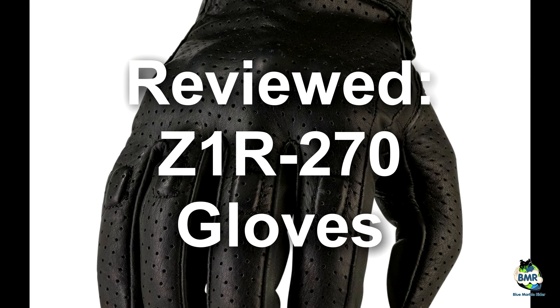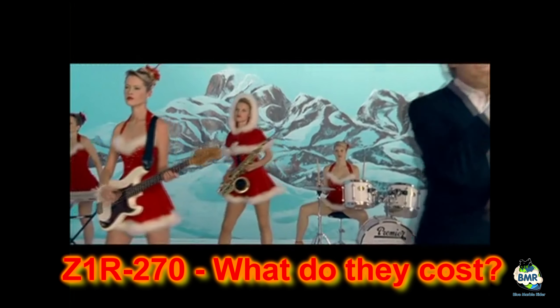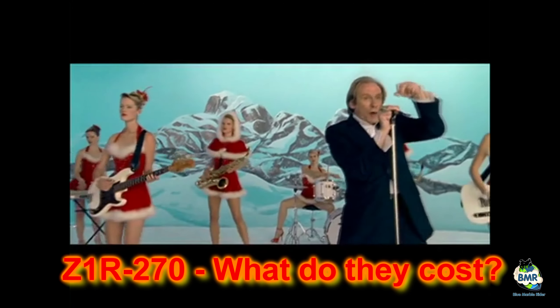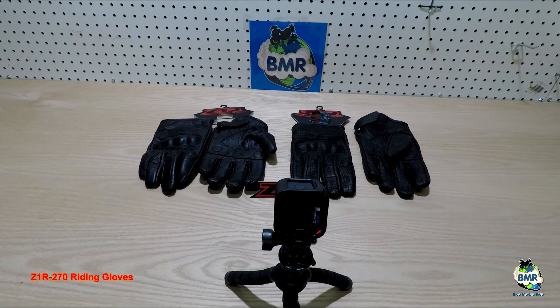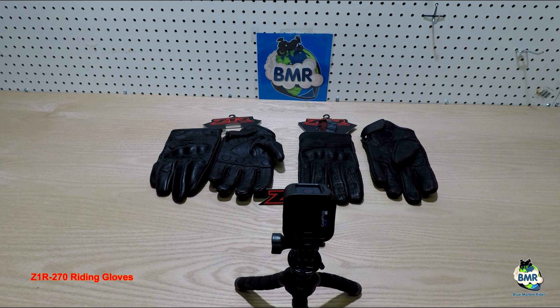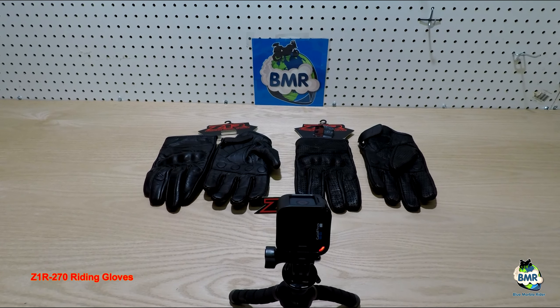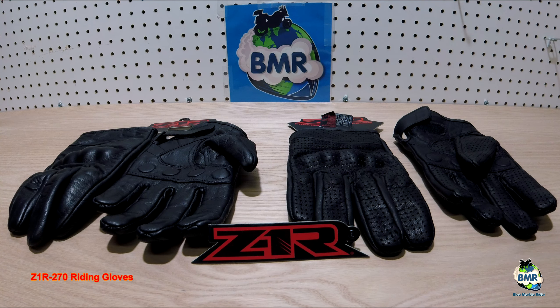I've got the perforated and I've got the non-perforated. These are clearly ripped up, patterned on the Icon Pursuit glove by Icon. They are nowhere near the same price as the Icons though. They're almost identical in look and construction, but they are about a third of the price. The Icon Pursuit runs for around $100 plus per pair of gloves. These are running for $38 and $35.